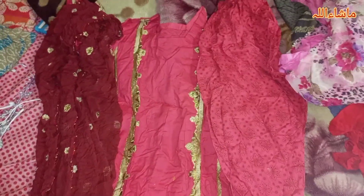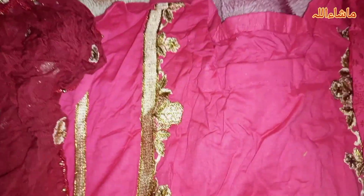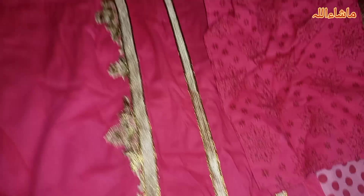This is dress number 8 and this is the final dress. I thought it would have an A-line shirt style. This dress has all-over motifs — it is a very beautiful dress in a carrot color. This is a printed dress. This is the dress design — I am pressing it right now to show you the front.